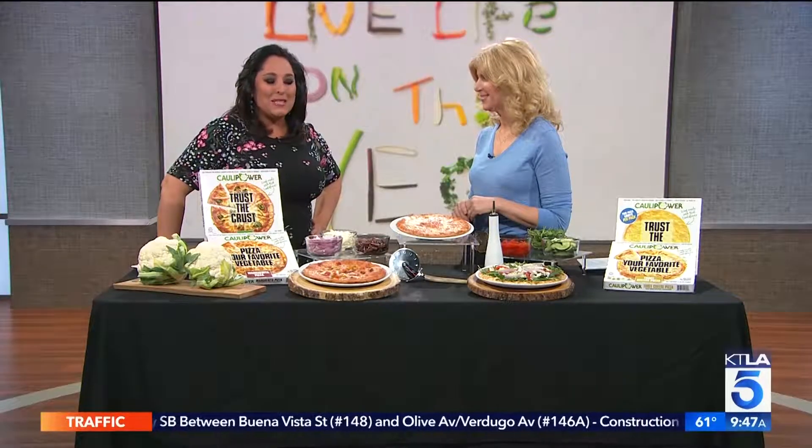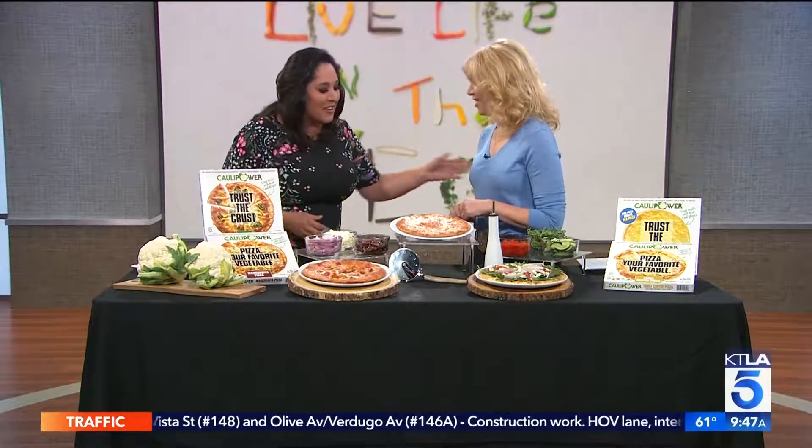I'm really excited about this because I actually have heard about it, but I haven't tried it. We are one week into the new year. If you are struggling with getting fit and trying to be healthy, we have a really great food hack. Our guest here: Caulipower Pizza. That's right — cauliflower crust. It's a way to get your veggies while enjoying everyone's favorite snack, pizza. The founder, Gail Becker. Thank you so much for being here.